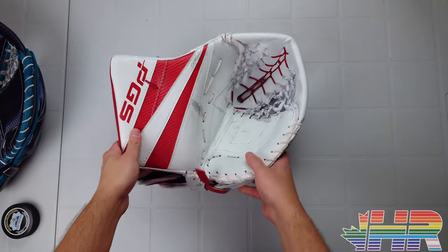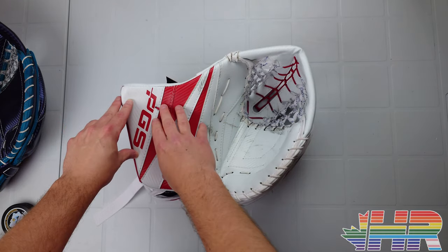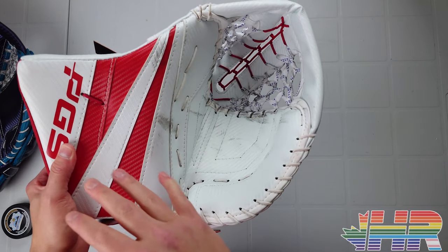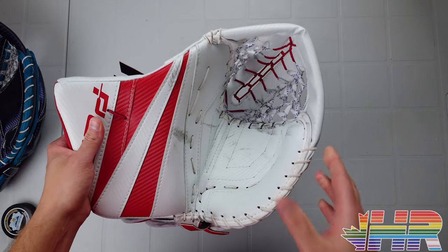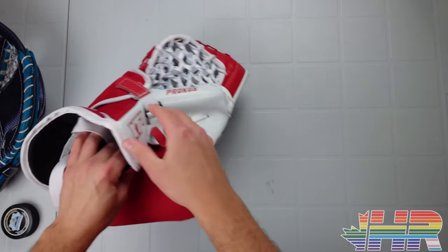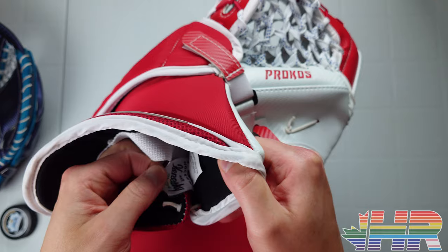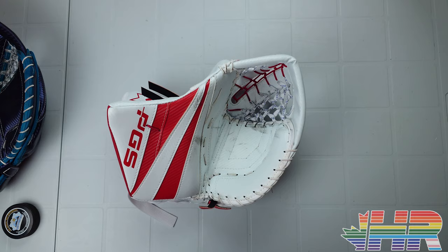The idea behind PGS, which I mentioned in the blocker video, is they don't make gear themselves. They get partnerships with companies that are made in Canada and the U.S., and they say they use the best quality materials they can get. Their whole premise is that hockey equipment is getting more expensive while quality is going down, so they want to do the opposite — a good-priced product with the best materials possible. There's a tag that says made in North America, and on the inside it says made by Kineski, one of their partners.